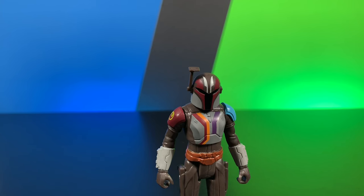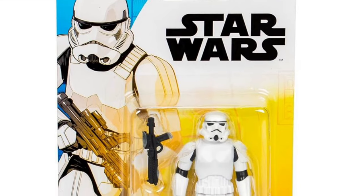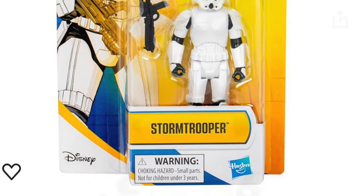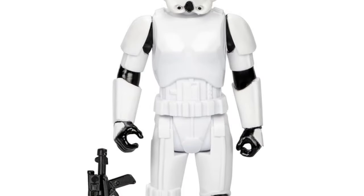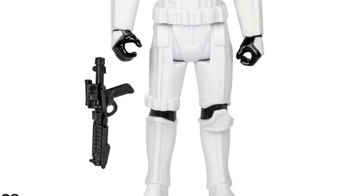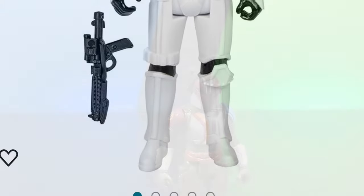Unfortunately, I do not have the Stormtrooper in the single figures, but here's what the picture of his packaging looks like, as well as the figure. If I was going to judge the figure on how he looks in the picture, I don't like that he doesn't have any paint on his neck. I don't know what they were thinking there, but overall he looks like a pretty standard basic Stormtrooper figure.